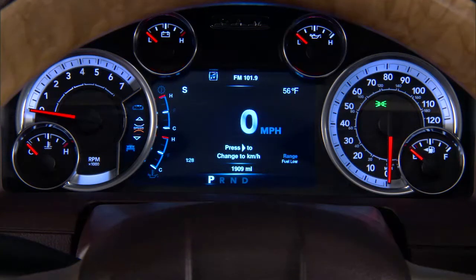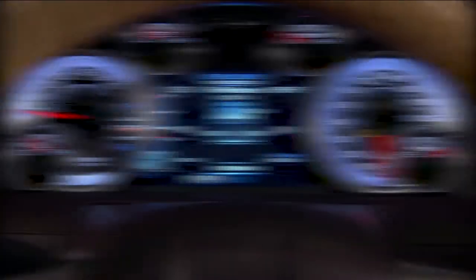If tire pressure gets low, you'll hear an audible chime and the TPMS light will appear in your instrument cluster. A low tire pressure message will also appear. You'll see which tire is underinflated, along with all of the tire pressure values.